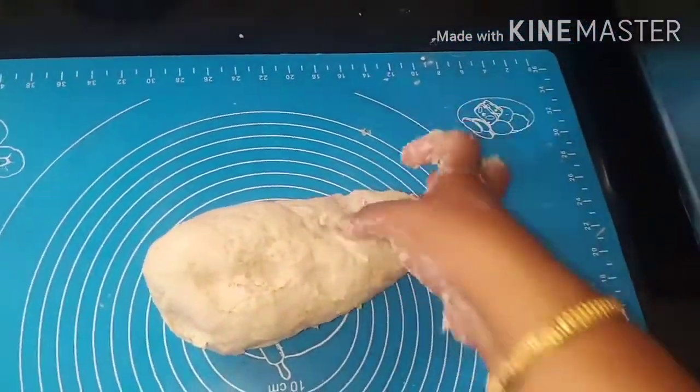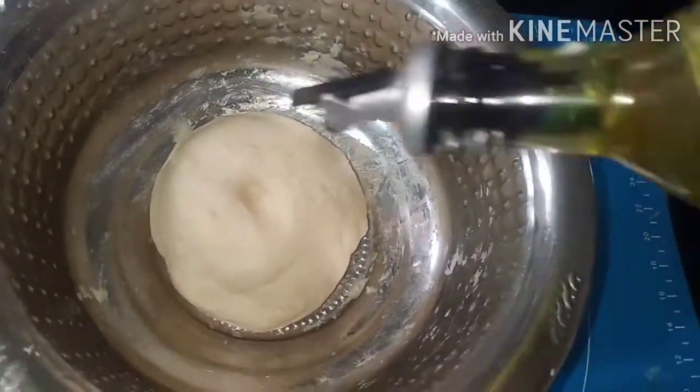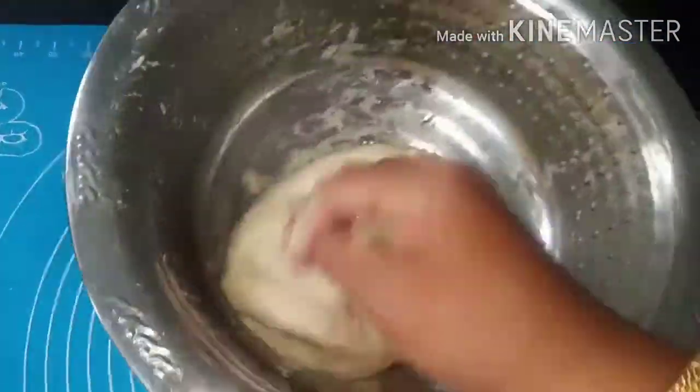We need some softness in the dough. As you can see, it is very soft. Put some oil on top, then use a plastic wrap to cover it and let it rest.